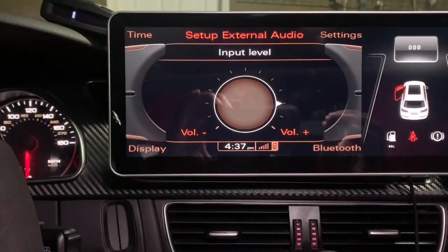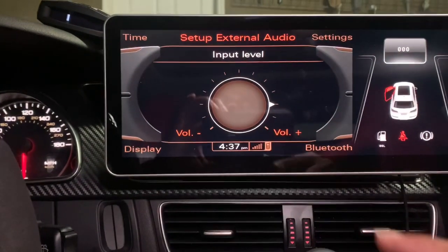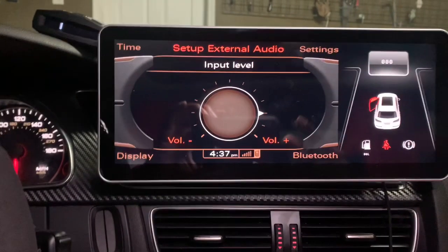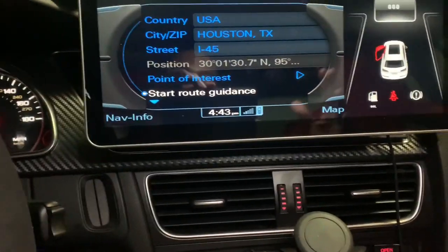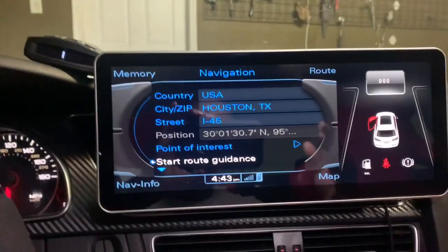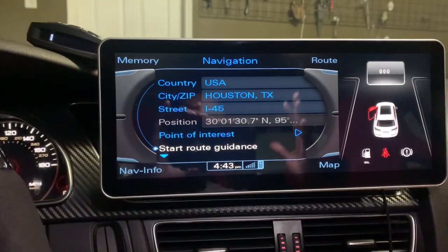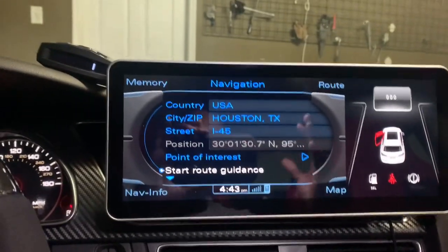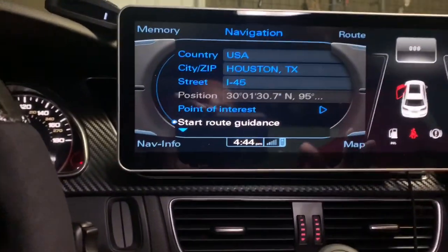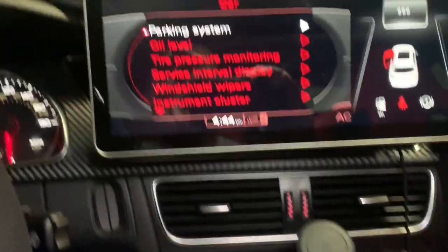If for whatever reason you can't see the external source on your screen, I can definitely drop a video on how to get the external audio source if I get enough likes and people comment requesting it. Hack number two is probably going to be a simple hack that maybe 80 to 90 percent of you guys know about, but there are some people that don't. I've literally helped three of my friends with this hack on their vehicles. So you want to go back over to Car.